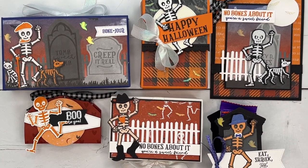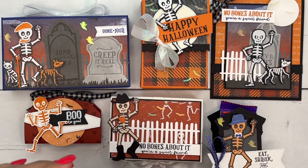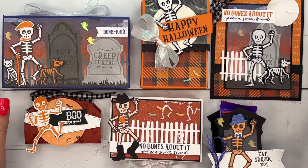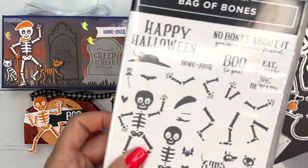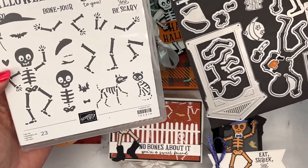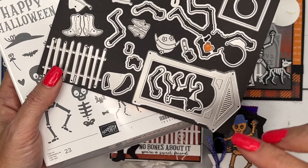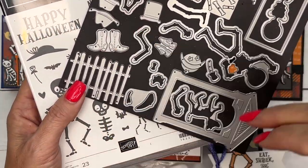Hey everybody, Erica Sirwin here from Pink Buckaroo Designs. It's my favorite time of the year — fall, pumpkins, and Halloween. My Halloween Treats class this year features the Bag of Bones bundle. This is one of the cutest bundles we have ever had. Look how many dies there are — so many dies! You can make your skeleton any which way you want. There's a cat and a dog and all these cute little accessories.